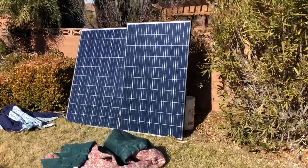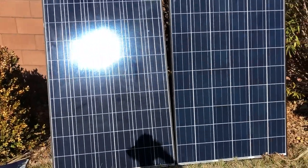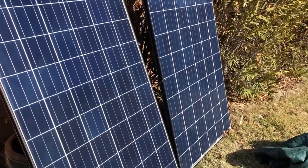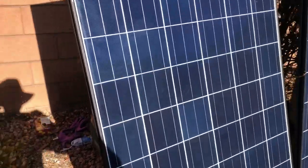I want to show you what I've been working on today. These are two solar panels — 250 watt solar panels. I got a good deal on them. They're used and I'm doing an experiment back here.